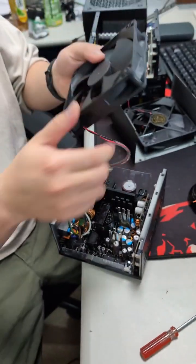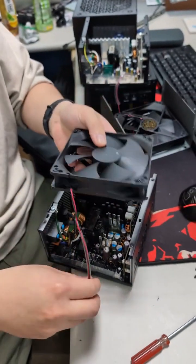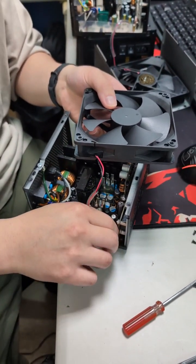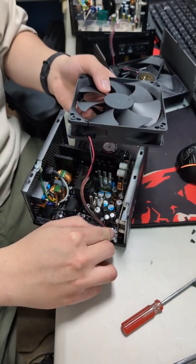And now replace the new fan in, and connect the cable connector, just like this.